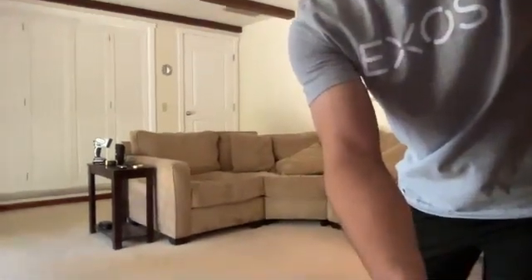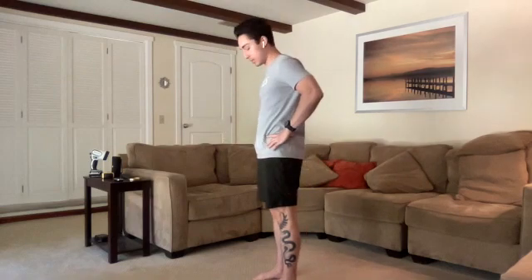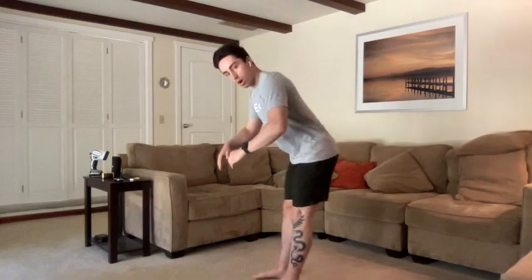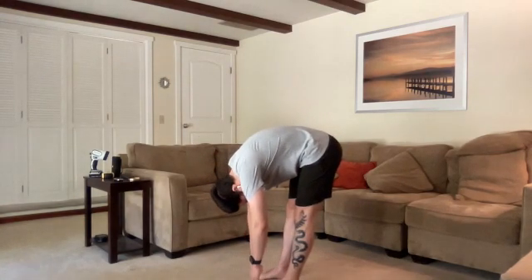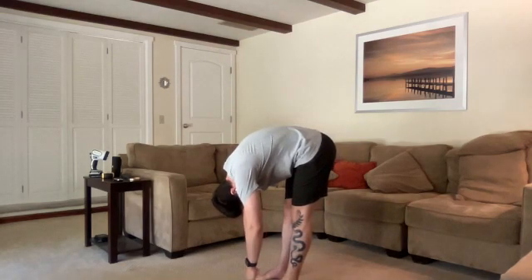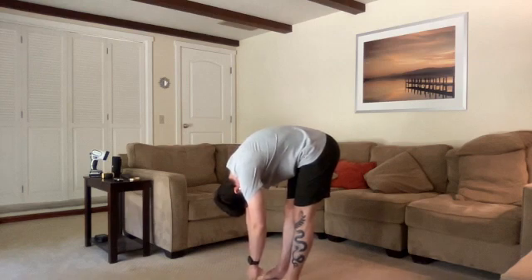Next we're going to do a little forward fold. I'll bring my camera down just a hair — we're staying in standing but stretching out the back and the whole posterior chain. With feet planted about shoulder width apart or even a little narrower, start by pushing those hips back towards the wall behind you. The hips aren't going to stay over the ankles — push them all the way back, keeping those legs nice and straight, and let your upper body fold at the hips, hanging down towards the ground.